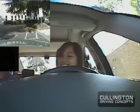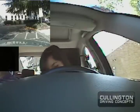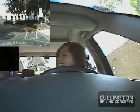Emergency flashers? And headlights? Okay...